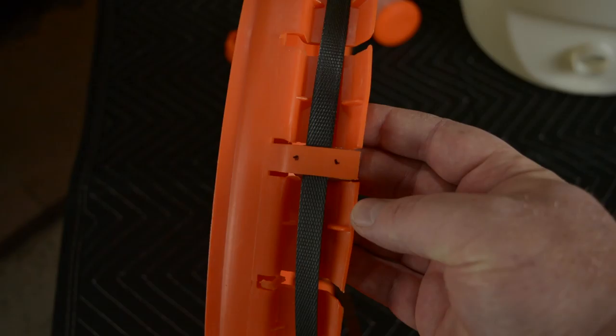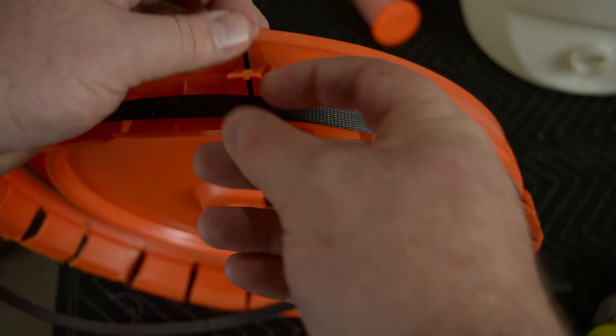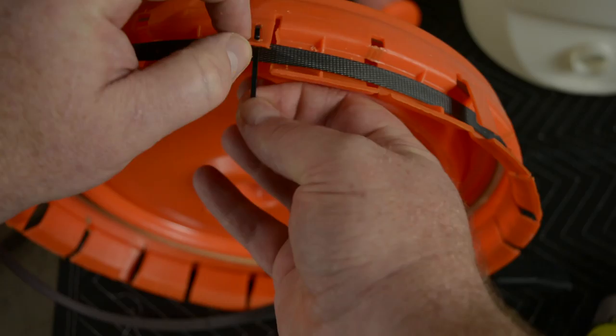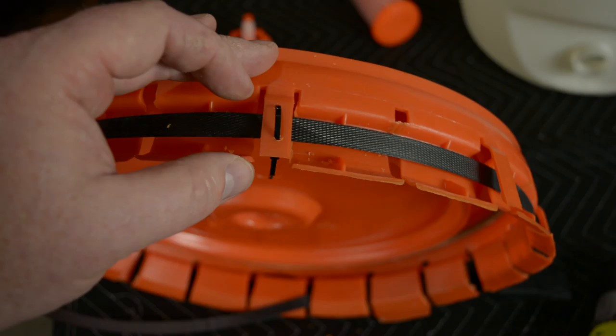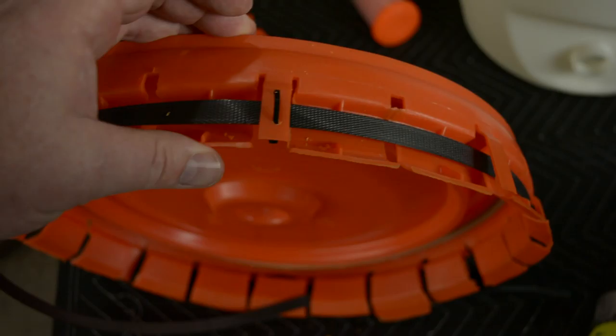The next step is to drill holes at your marks for the strap. Once you have the holes drilled, take the tie wrap and feed it through the back of the hole. Pull the zip tie through, capture the strap underneath, and then pull the top portion back through. The reason I'm putting these on the bottom is because when you cut them off they can be very, very sharp, and I don't feel like getting scratched up. That will retain the strap and keep it from falling off.